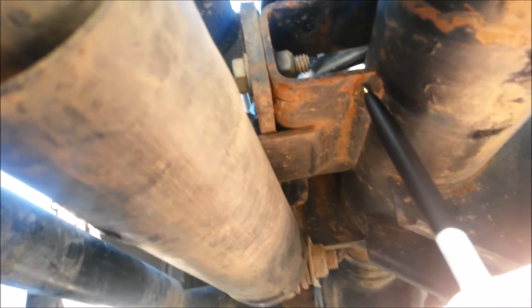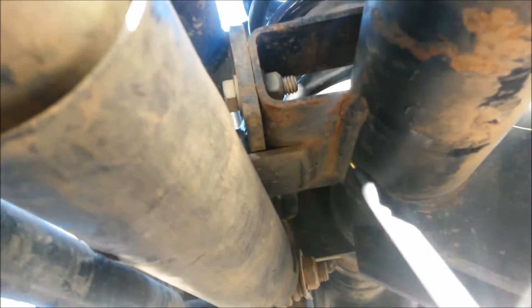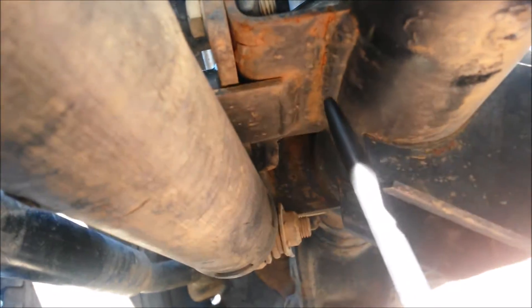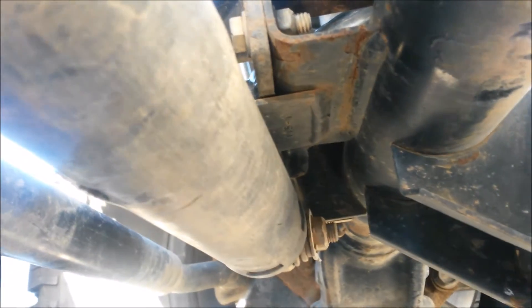You see the little chips right here? Just because the whole track bar bracket is moving, it's giving him death wobble. You can see here this whole line — you can see where this metal here, the bracket, the stock track bar has been bending and moving. I'll show you on top real quick, give me a second.